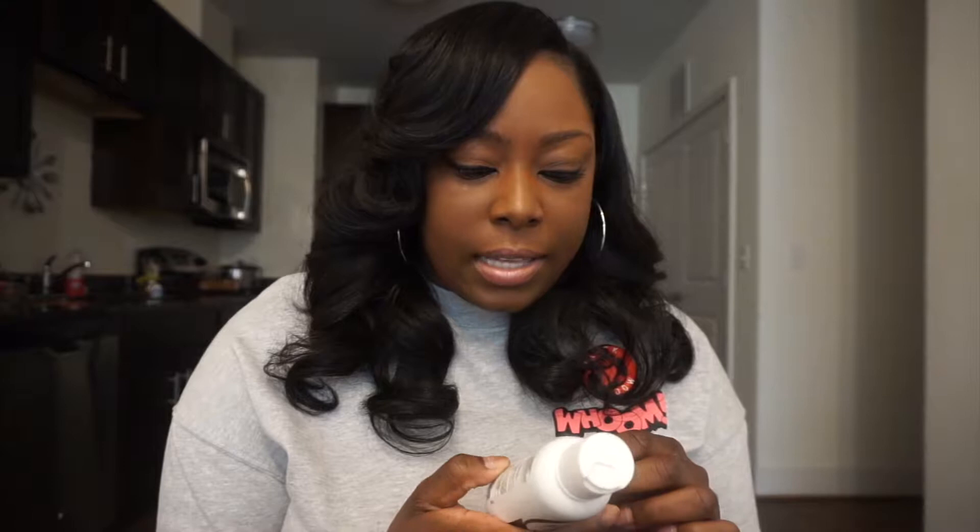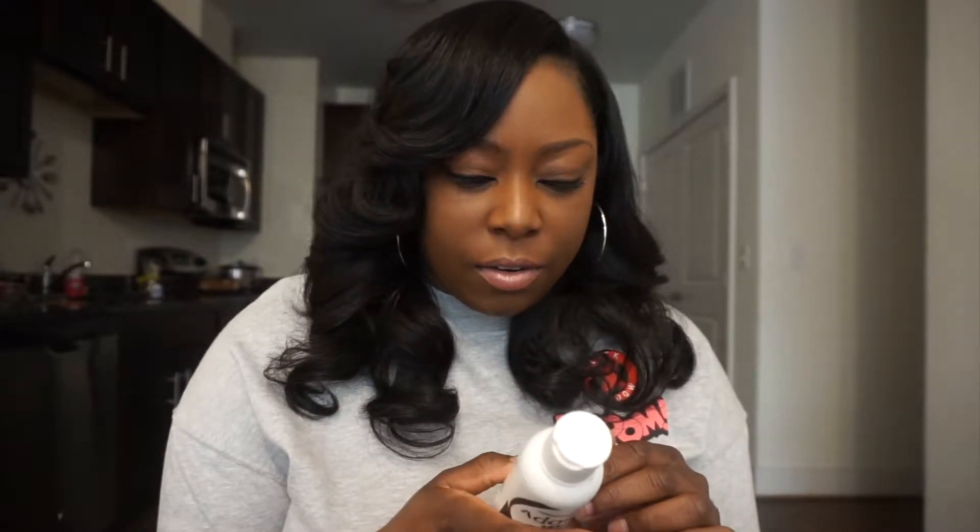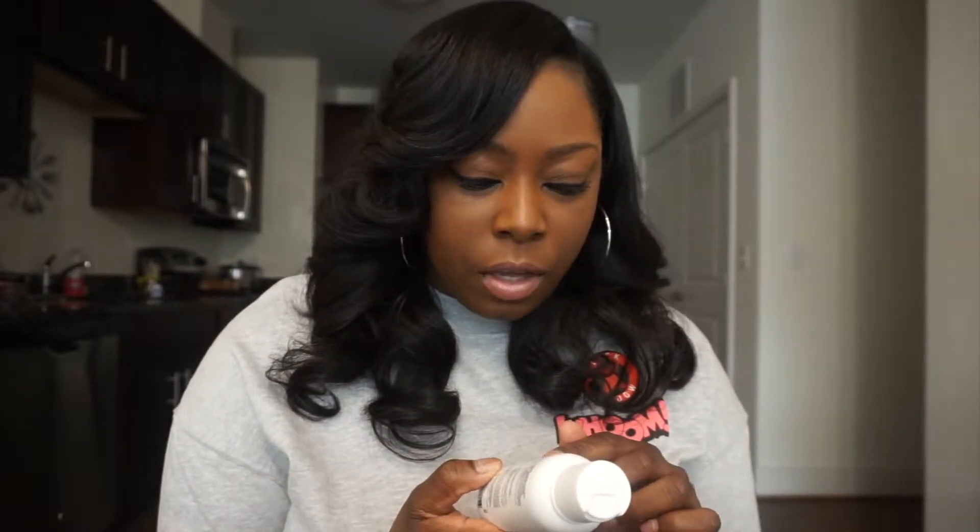Even though it says it should stay on for 15 minutes, I suggest adding an extra 10 minutes to make sure that the color will be concentrated on your hair extensions.